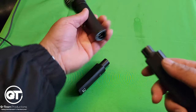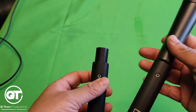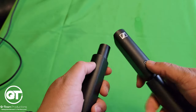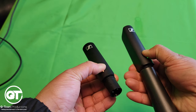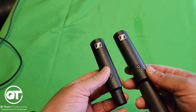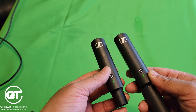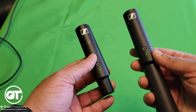Basically grab your handset here — this part would go into your mixer. Hold this button down for about three seconds, and there you go. The flashing green light means it's connecting, and once they both stay green, that means they're connected. Super easy.